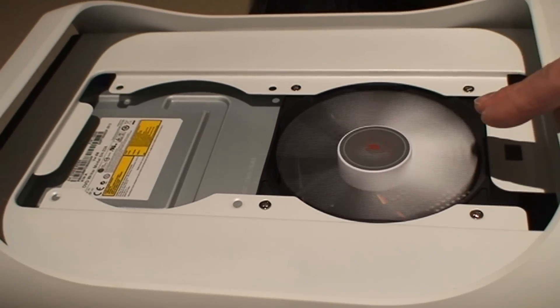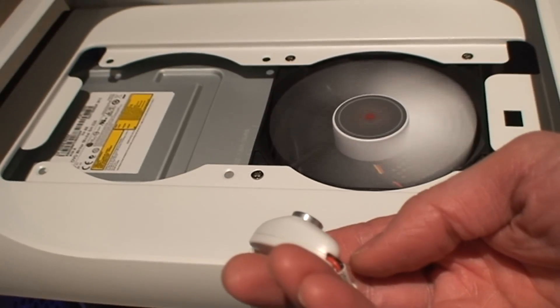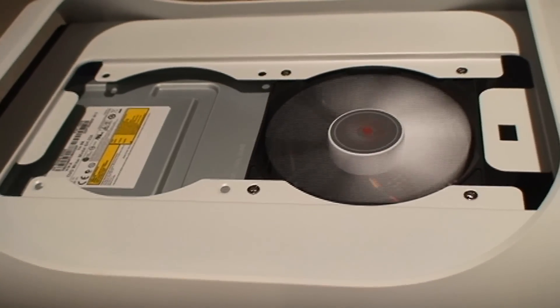I've added it to this case. It cooled it down about three degrees Celsius less, so that's a considerable reduction in temperature. And if you put it on high speed, it helps even more.